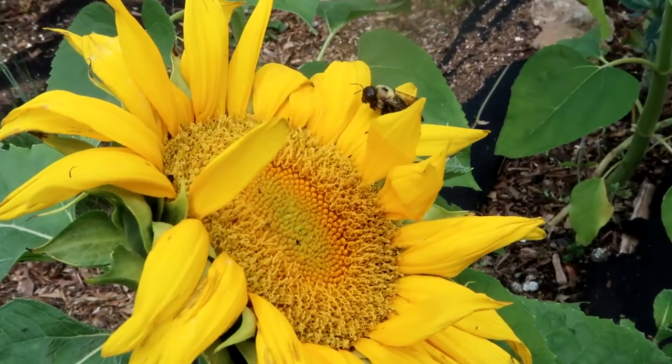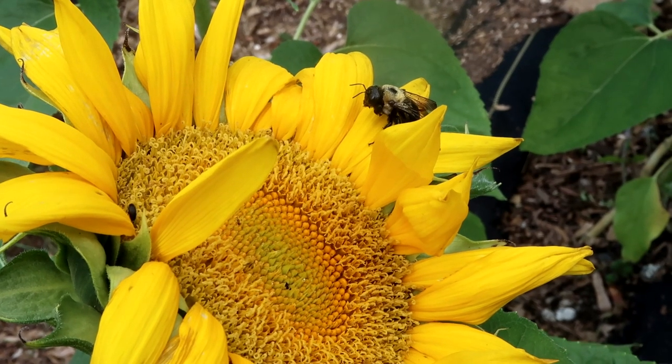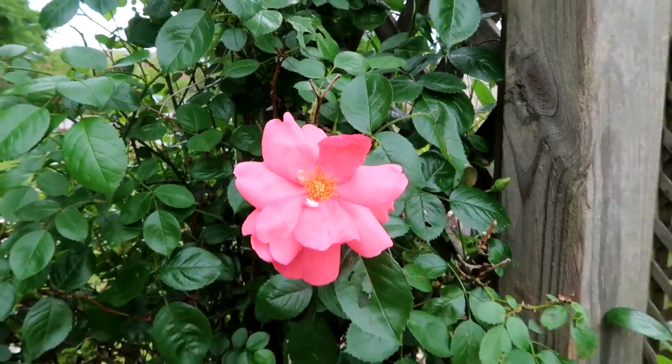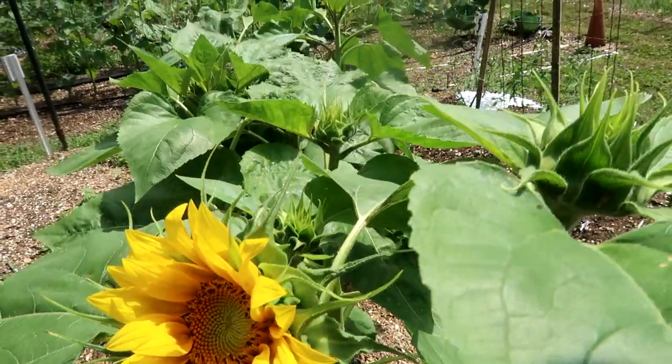Speaking of pests, there are good bugs that we want in our garden. The good bugs we're talking about are bees and butterflies. Bees and butterflies are pollinators, which means they help move around pollen on your plants so they can grow and produce more. Some ways to get bees and butterflies into your garden include planting flowers. If you can plant native flowers to your area, that would be great for encouraging pollinators to come into your garden.